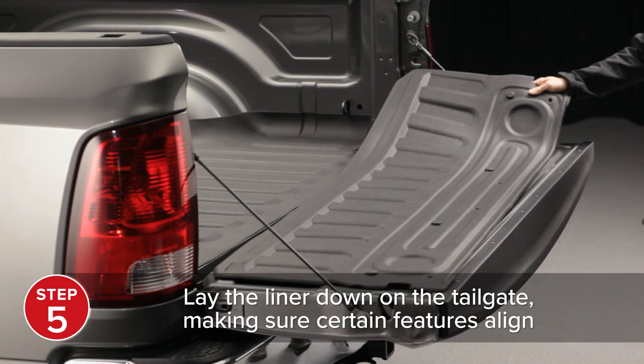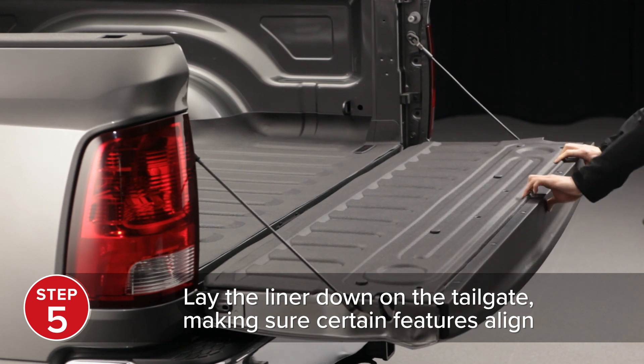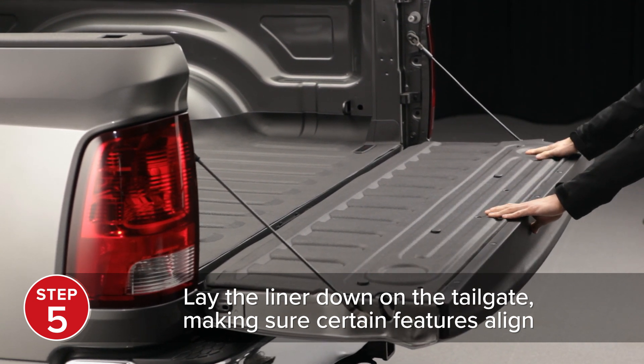Lay the flattened Tailgate Tech Liner, hook and loop fasteners facing down, onto the tailgate, making sure certain features align.